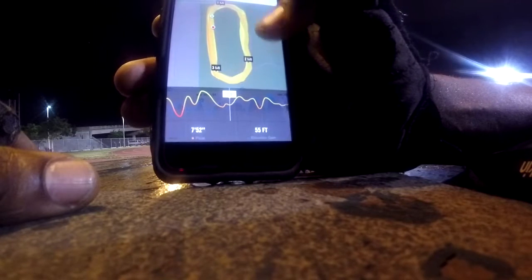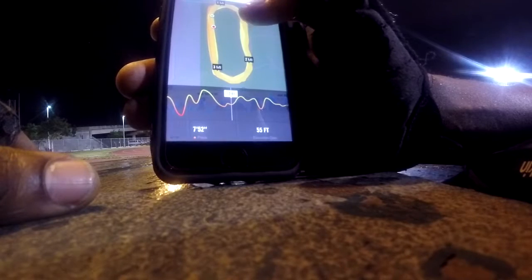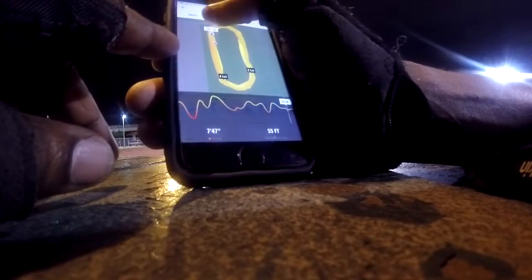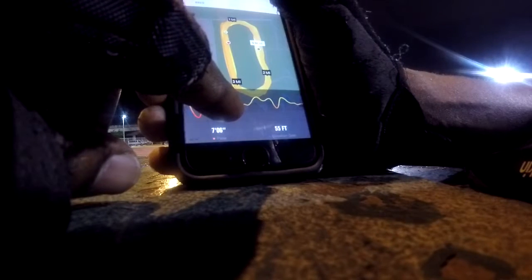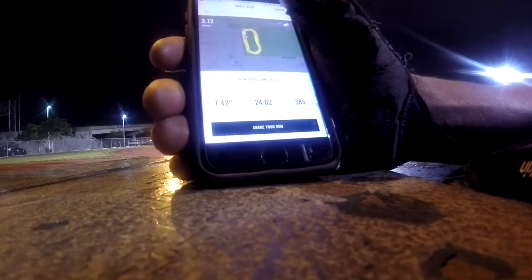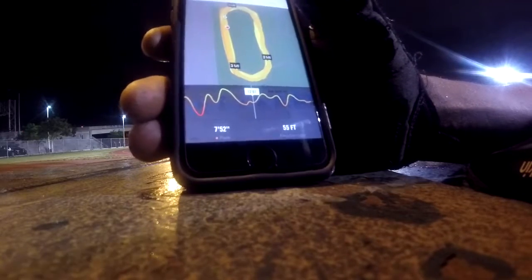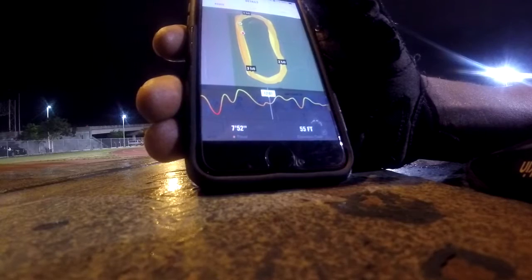Let's look at where I sped up. The app pretty much tracks everything. Going to the one-mile mark — 7:18 at 1.01 miles. If you go on the graph it gives you exactly where you were in the run, and you can use that information to pace yourself better, get your breathing right. It's good to know where you are in these runs so you know where you can pick up speed.